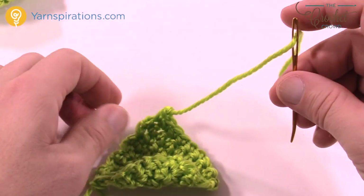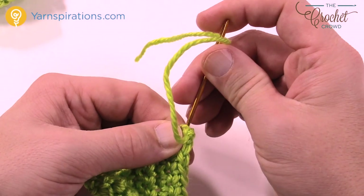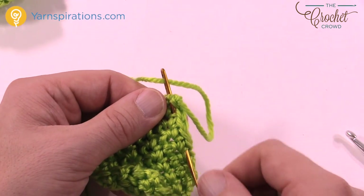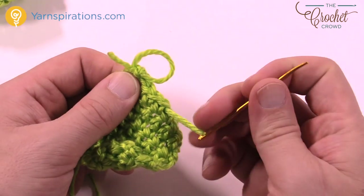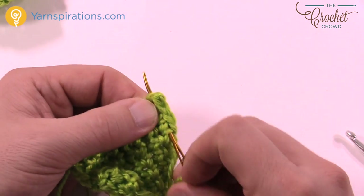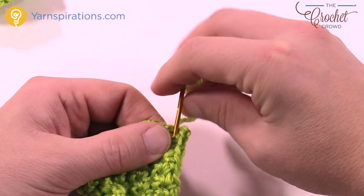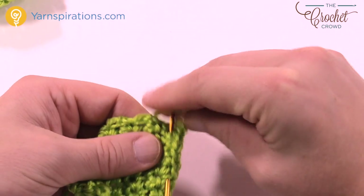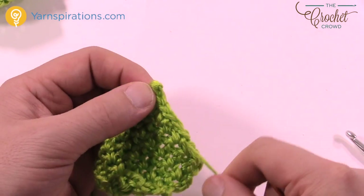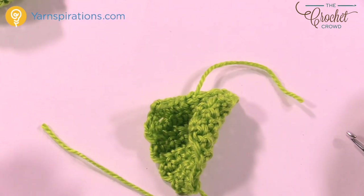We're going to take the loose ends and get rid of them right away — just slide them into the work, underneath the stitch work. Don't impede on the edge. Lightly pull through and then go back in the other direction, lightly pull through again, and back in the other direction a third time. That's how you get rid of your loose ends. Do that with the starting end as well, and then we'll start working on the bow together.